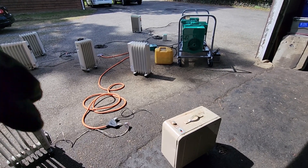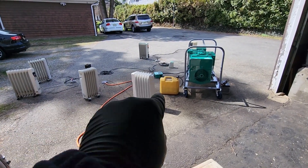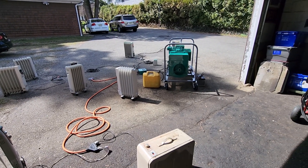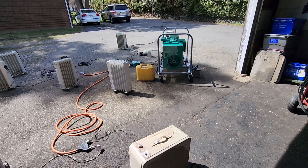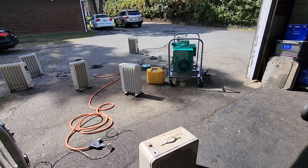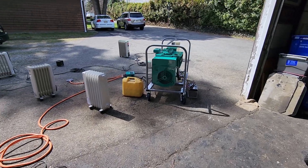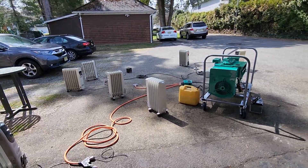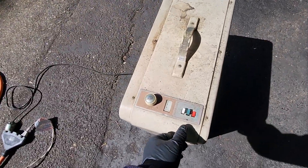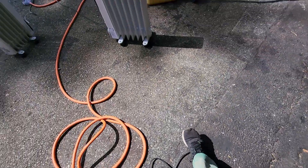I'm going to start turning on heaters one by one, running back and forth between the heaters and the little box over there that shows us the loading. Listen to the motor, hear how it sounds and how it behaves. Let's see if we can get at least 10 to 12 kilowatts. This is a 12 kilowatt YD generator head — unlike my other DJC in the generator room where I threw a 15 kilowatt head on it. Let's get started.